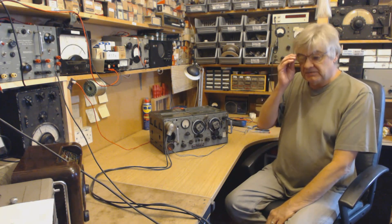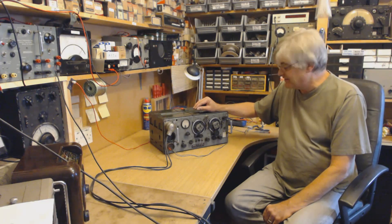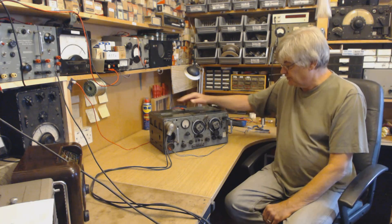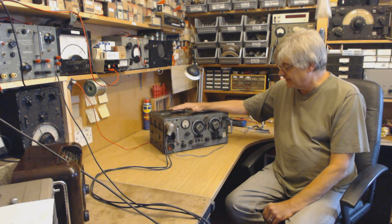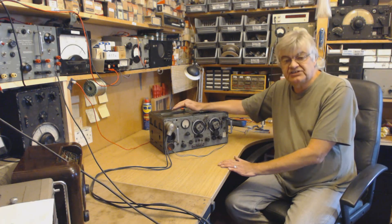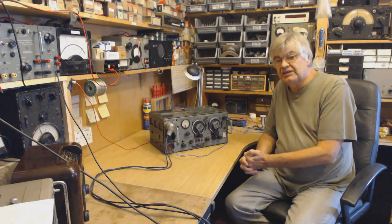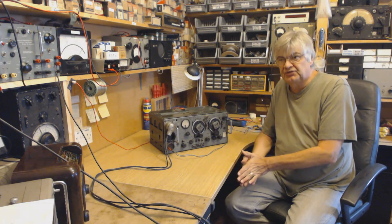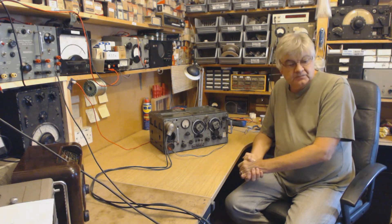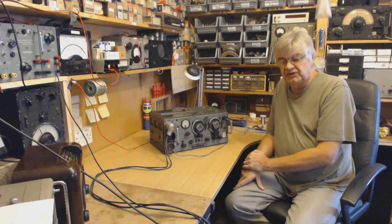Of course, I didn't have an amateur radio license when I got my first 19 set. I built the power supply, got the receiver going, and apart from the amateurs I used to listen to the CCF - Combined Cadet Force - on 5.33 MHz, that's 5330 kilohertz. It was great listening to them; they also had a couple of other frequencies.